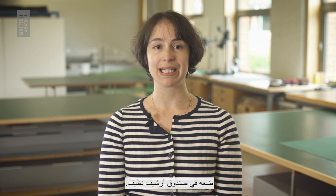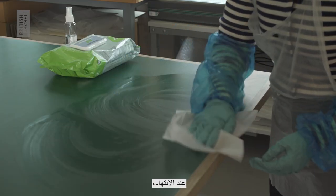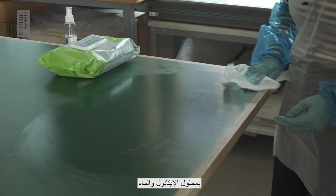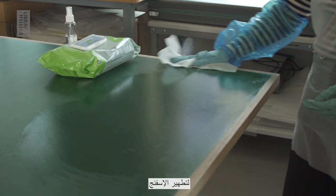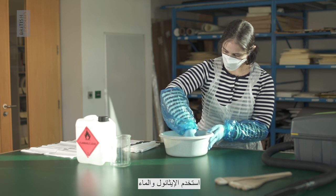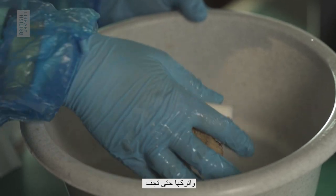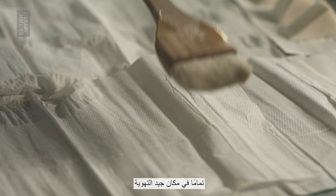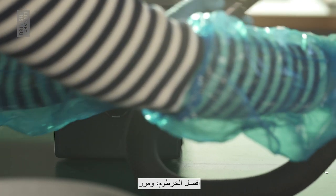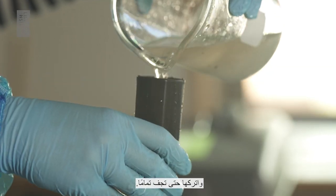Once the item has been cleaned, place it into a clean archival box. When you are finished, clean all of your tools and work surface with ethanol and water solution or antibacterial wipes. To decontaminate sponges and brushes, use ethanol and water solution in a bucket. Wash them thoroughly and leave them to dry completely in a ventilated space before using them again. To clean the hoover, detach the hose, run the ethanol and water solution through it and leave it to dry fully.